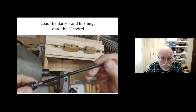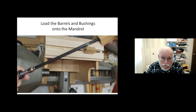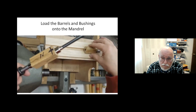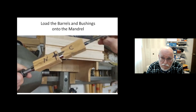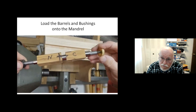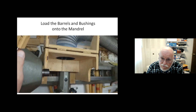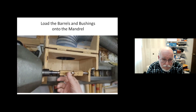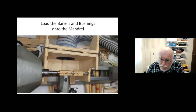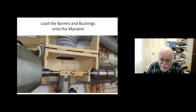Here's our pen mandrel — it has a spacer on it. I put on a bushing, one blank, a bushing in the middle, the cap blank, a bushing on the end, and one more spacer. This gets tightened down. The taper end goes into the headstock, the 60-degree live center goes into the tailstock, it's locked down, and it's ready to turn.